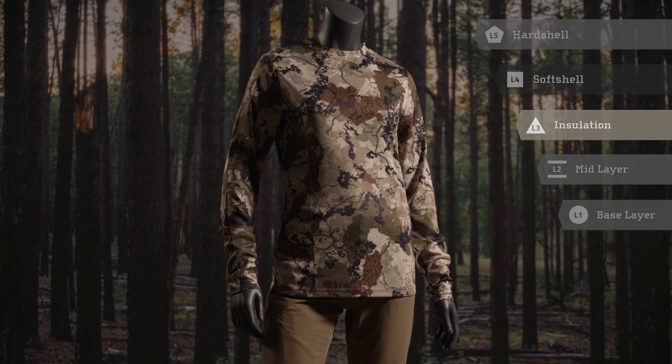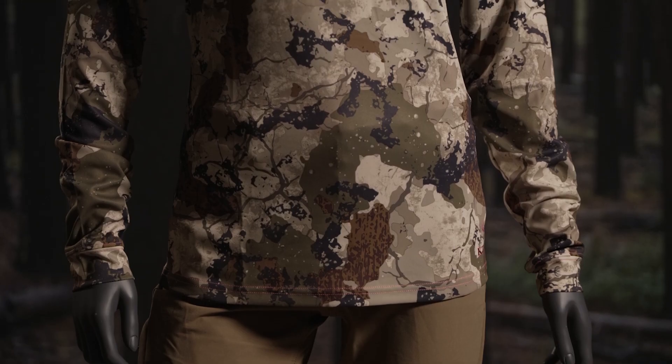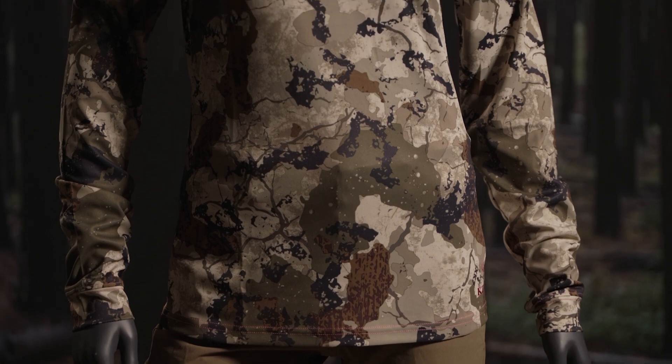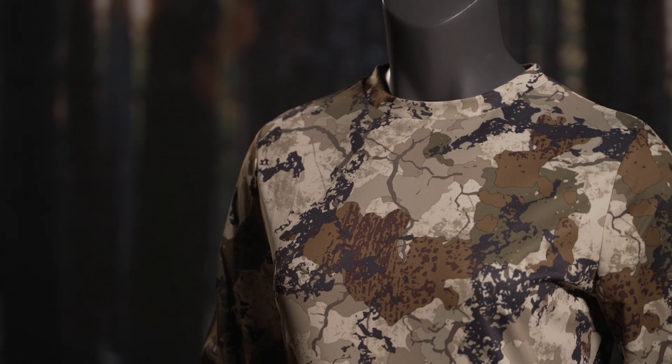The Women's Hunter Long Sleeve Tee is built with 100% quick dry polyester bird's eye micro mesh. This helps ventilate the shirt and wick away moisture while drying quickly. Polyester is a highly durable fabric which also prints our camo patterns with high definition detail.